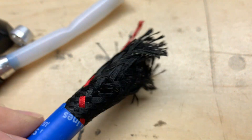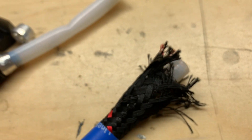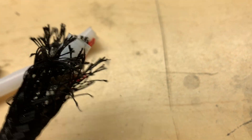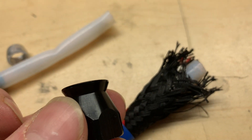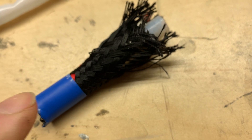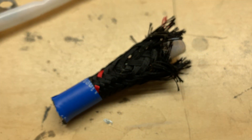I found that the nylon weave on these is a little difficult to deal with. When you're pulling your tape off, you've got to be careful not to unravel the end of it, or you will end up with that sticking out of the base of your fitting. If you just take your time and tack up the edge of your tape with a little bit of dust, it works great.